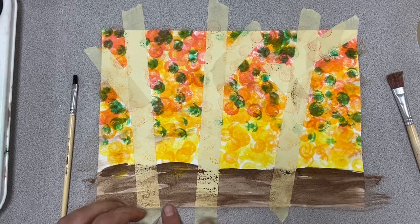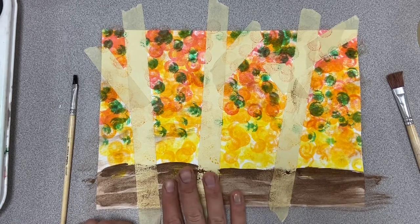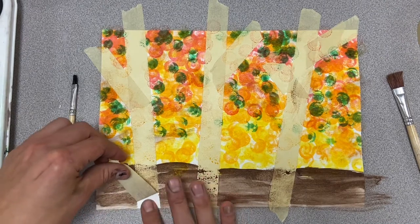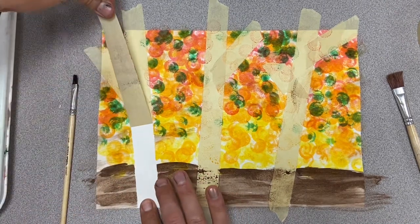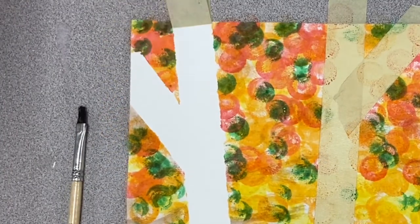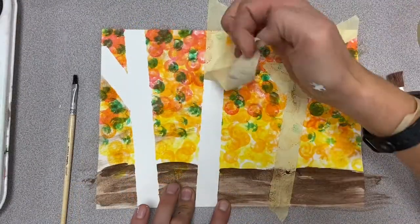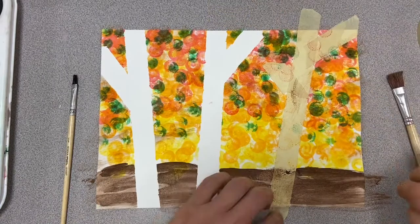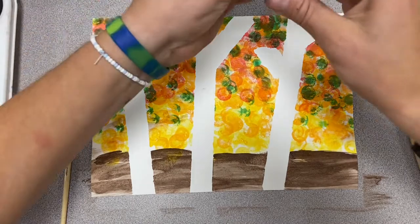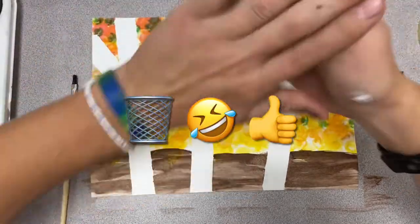Now for the fun part — we get to do the birch trees. Peel up the tape. I hold my finger on here just so it doesn't rip, which it shouldn't if you're using thicker paper. And then you have the big reveal — bam! Those will look really, really nice. You can set your tape off to the side or in the garbage.